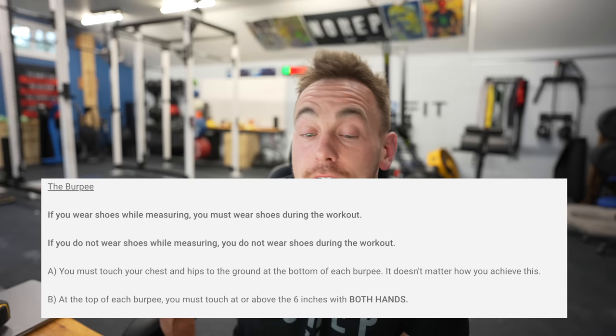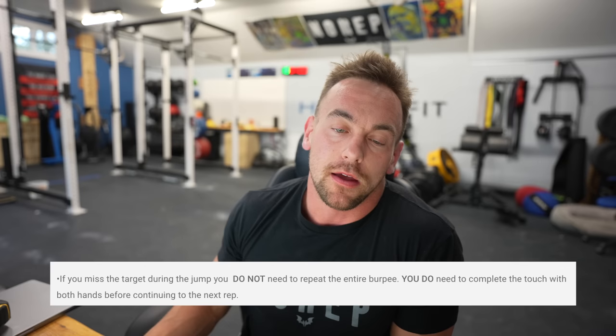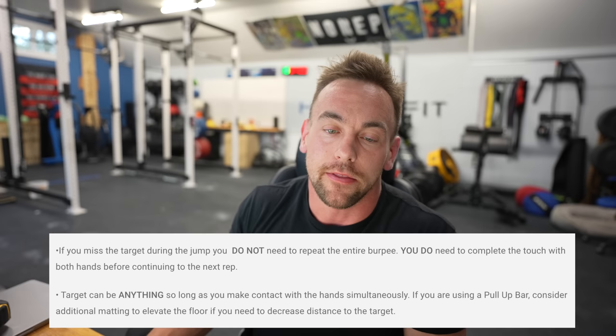At the top of each burpee rep, you must touch at or above the six inch target with both hands at the same time — not one then the other. Same kind of standard as toes to bar: they've got to touch at the same time. If you missed the target during the jump, you do not need to repeat the entire burpee, but you do need to make the touch before you continue to the next rep.